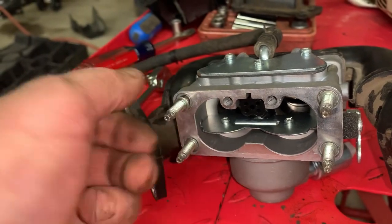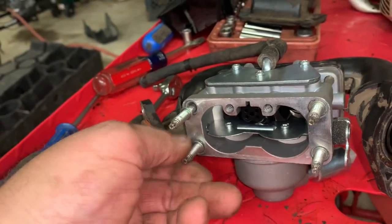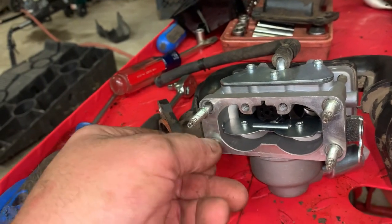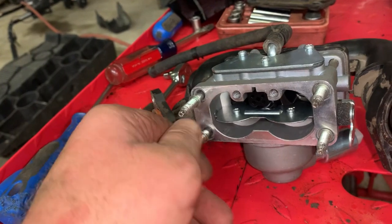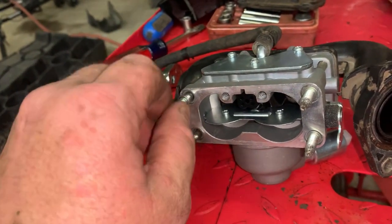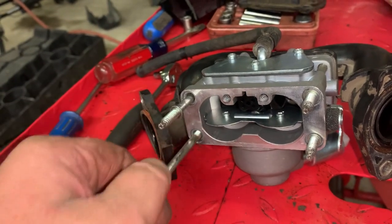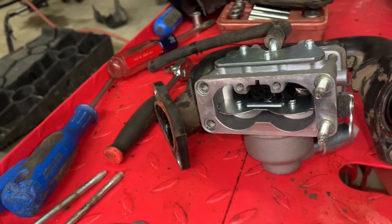I don't fault anybody for trying to do their own repairs, but I've actually seen mechanics be lazy and do this right here on these screws — it's ridiculous. Just use the right tools, folks. It makes for a better repair and you don't tear things up.